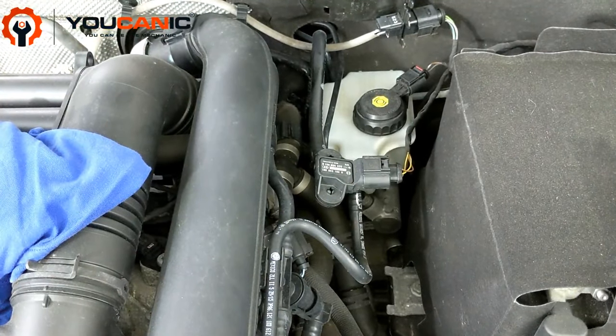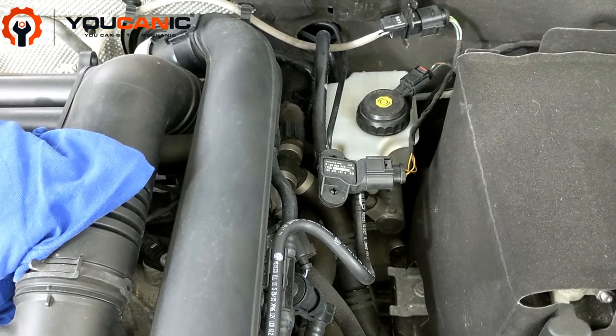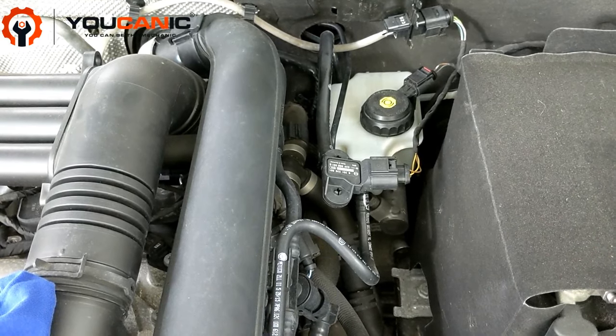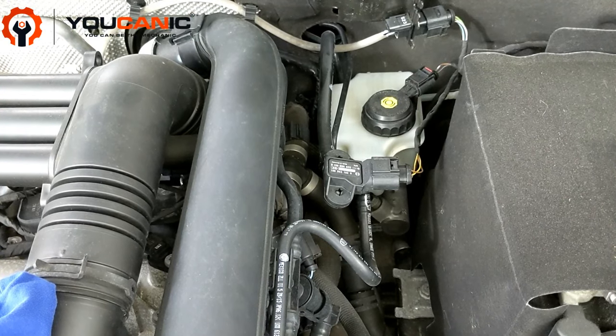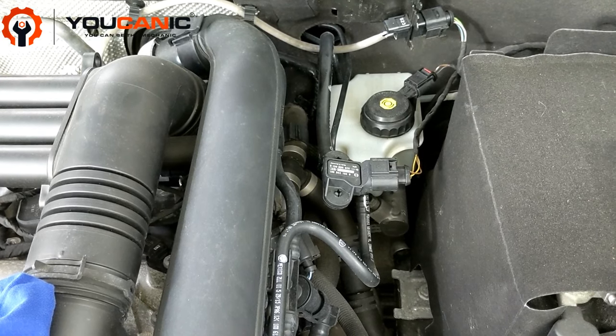Another reason why you might have a low brake fluid level, other than a leak — which should be addressed immediately — is that your brake pads are probably getting close to needing replacement, so have that checked as well. If your level is really low, do not ignore that brake light; it could be very dangerous for you, passengers, and others on the road.